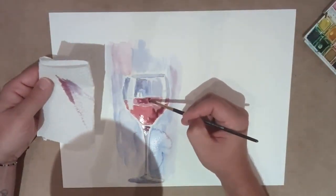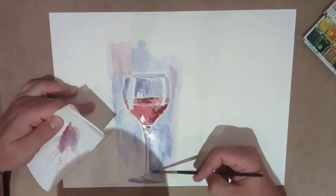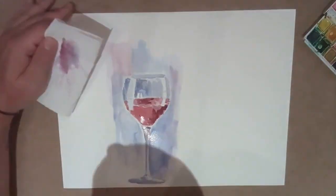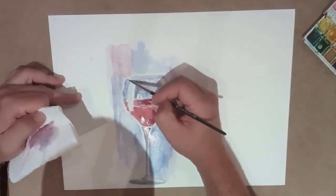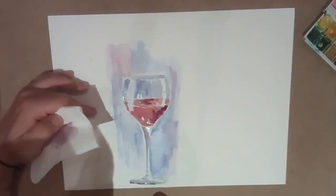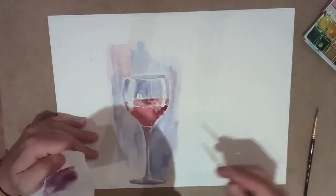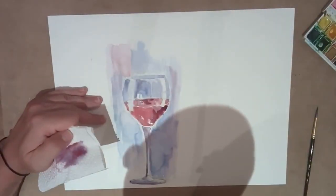Determine where your light source is coming from — either right or left. A little trick is to have that tiny edge of white paper around your glass, in between your glass and your background. That will determine the shape of the glass and it'll pop it out from the background.